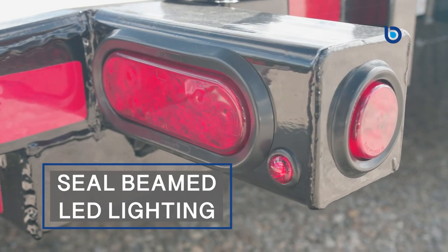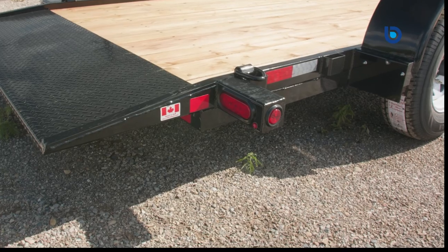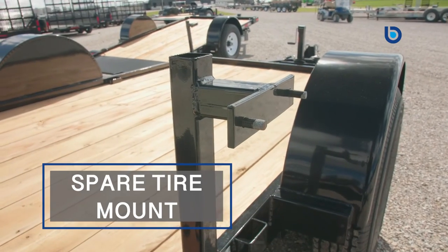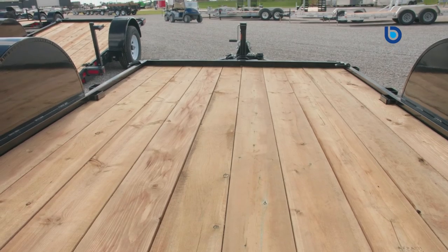You will be getting seal-beamed LED lighting with rubber grommet, which are certainly more durable if you've ever owned a trailer with surface mount lighting. Each trailer comes with four welded-on D-rings and stake pockets for tying down your equipment easily. You have a spare tire mount and pressure-treated wood flooring, which is also always a standard feature on Canada Trailers.